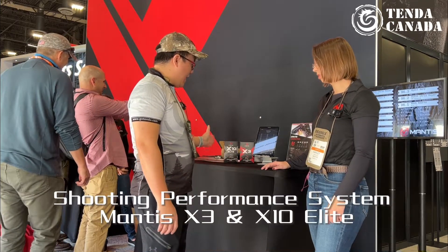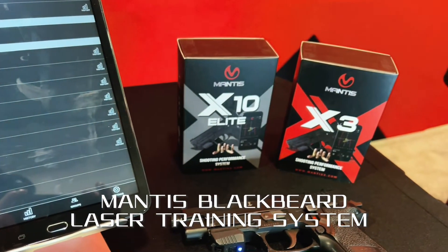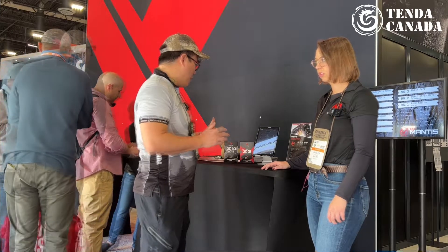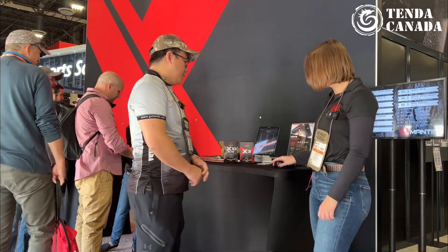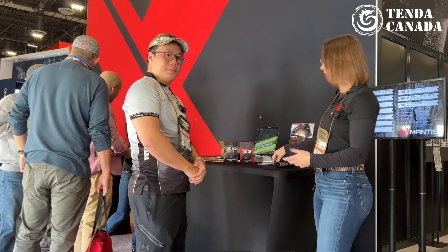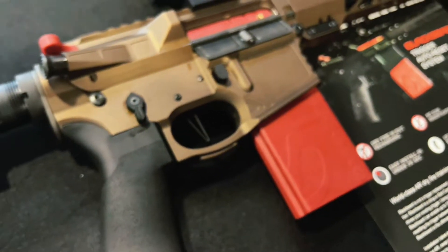We have the X3, X10, and also their new products back there. The Mantis X3 is going to go on a rifle and a pistol, and it is going to be for dry fire and live fire.